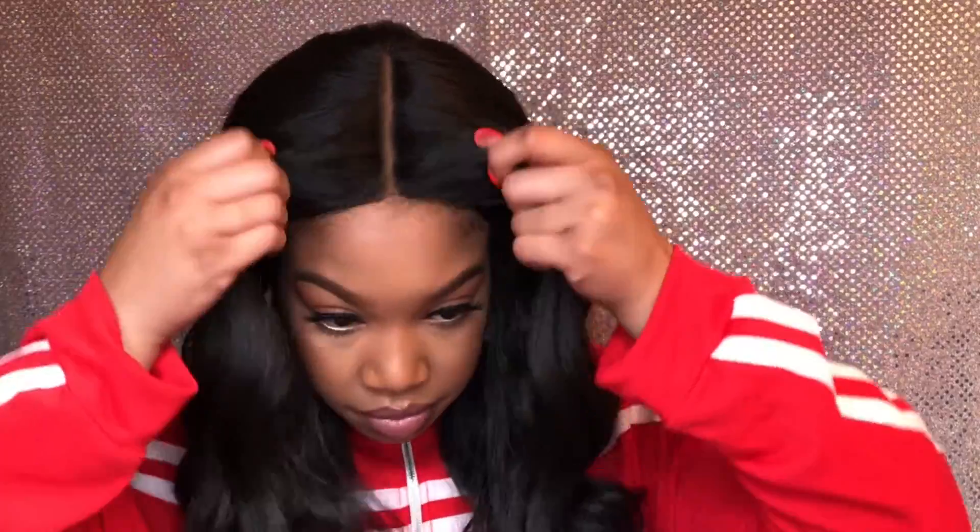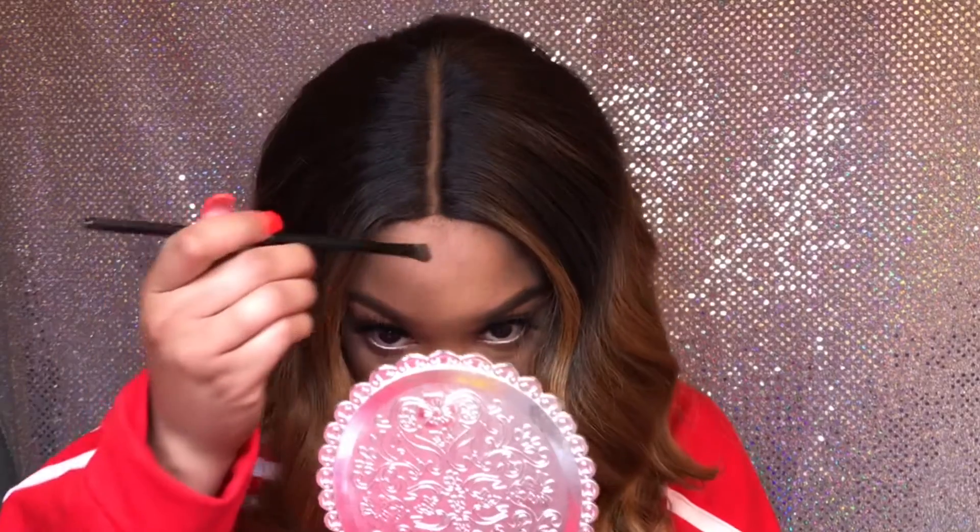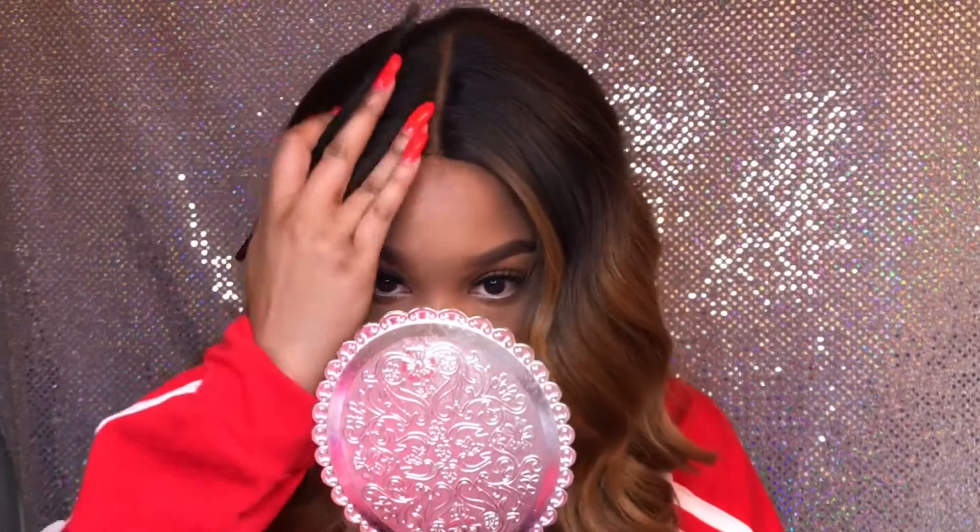Now I'm gonna go ahead and get my other one. This color — FF427 — is gorgeous, I love this color! The number two is cute for a natural look, but when you want to show up and show out, you bust out this color.